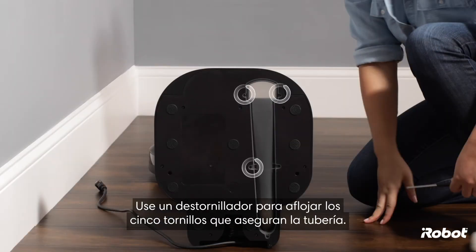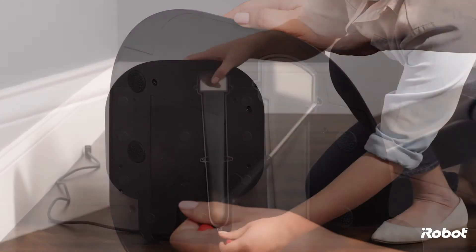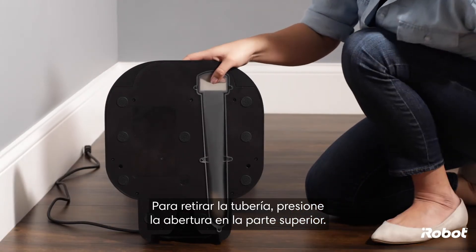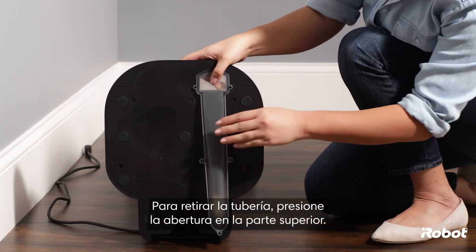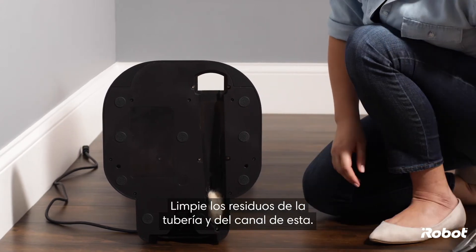Use a screwdriver to loosen the five screws that secure the tubing. Remove the tubing by pressing on the opening at the top of the tubing. Clear the debris from the tubing and tubing canal.